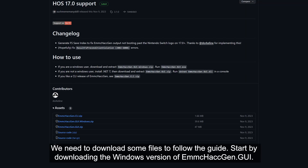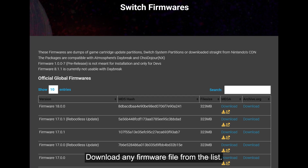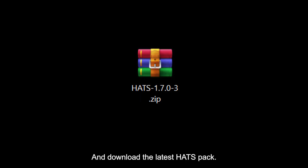We need to download some files to follow the guide. Start by downloading the Windows version of EMMC hackgen GUI. Download the customized NX10 manager that can detect the latest console firmware. Download any firmware file from the list and download the latest hatchback.